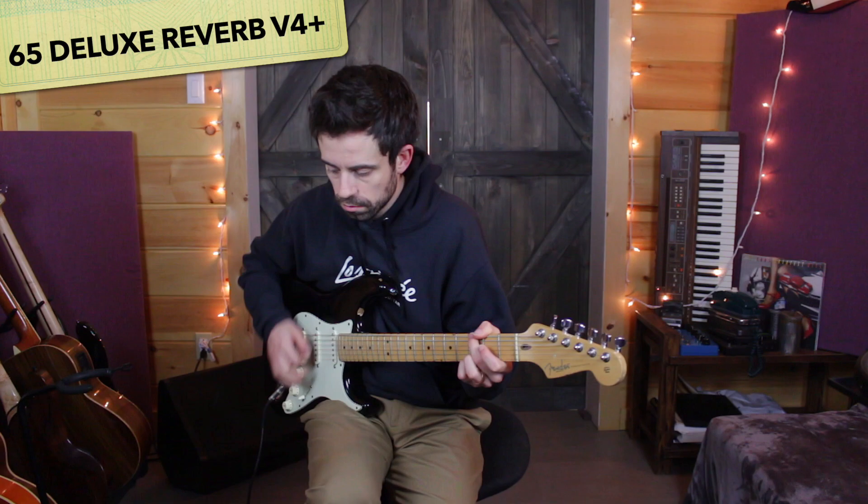Now we're heading back over to Tone Junkie TV, and this is their Deluxe Reverb profiles — another one that comes in the free Kemper profile pack. This profile in particular just ticks a lot of boxes for me. It has the right amount of drive, I teach a lot with it when I'm teaching guitar, and I often write songs using this profile as well. Here is the Deluxe Reverb V4 Plus.